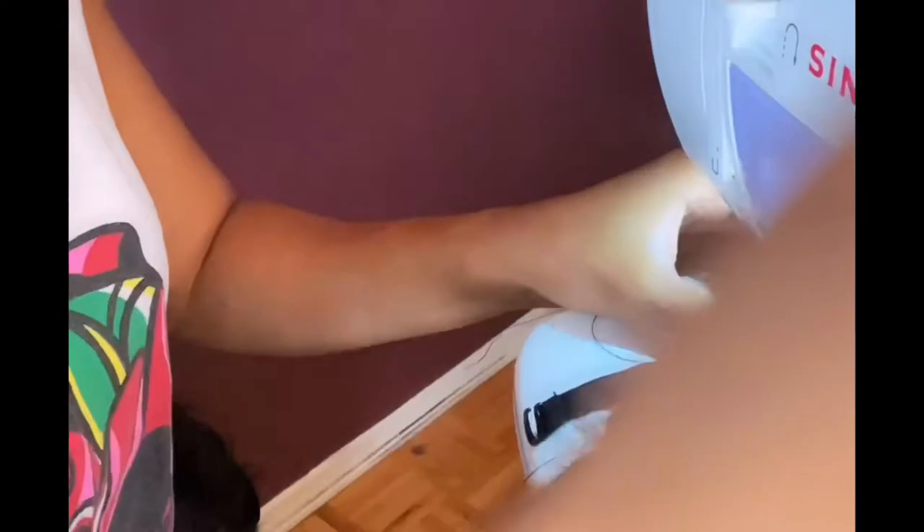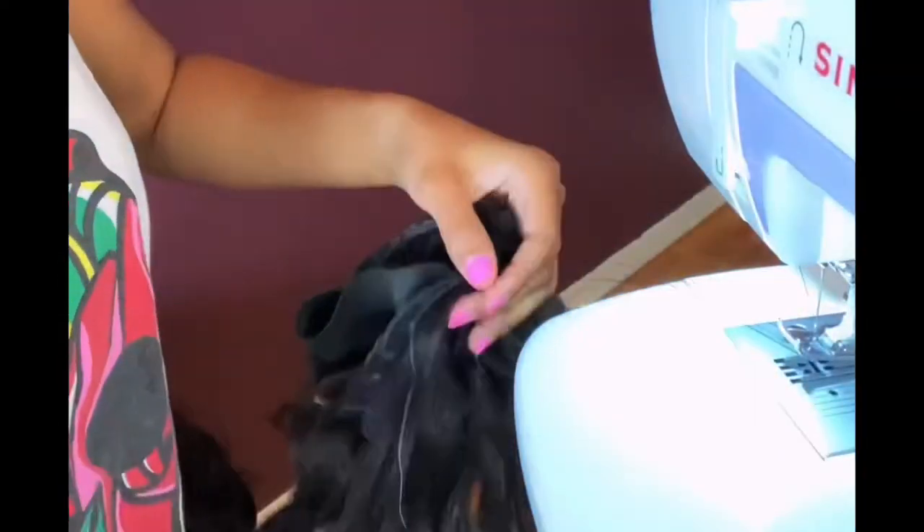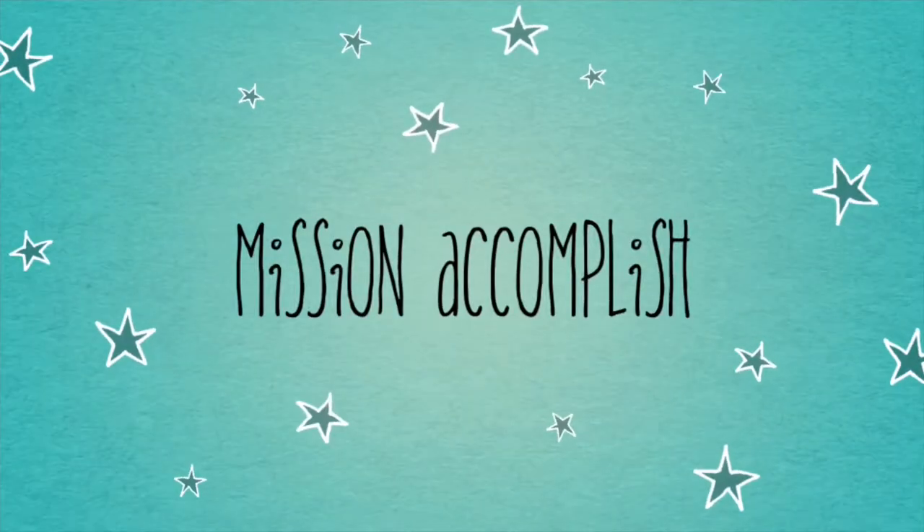Look at that. Good. Perfect — it's all coming together perfectly.